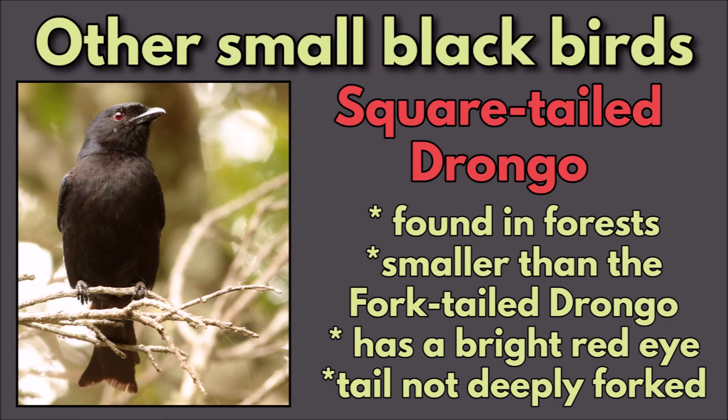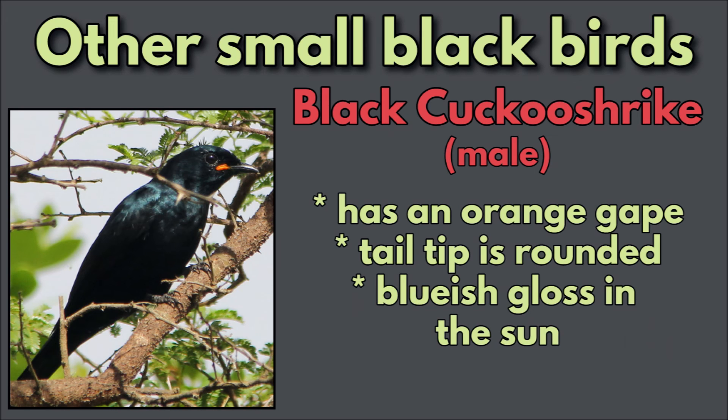Other small similar looking black birds: the Square-tailed Drongo is found in forests, so it's not likely to be confused with a Fork-tailed Drongo. It is smaller than the Fork-tailed Drongo, has a bright red eye, and the tail is not deeply forked. The Black Cuckoo Shrike male has an orange gape, which will clear that up for you. Its tail tip is rounded, and in the sunlight it has a bluish gloss.